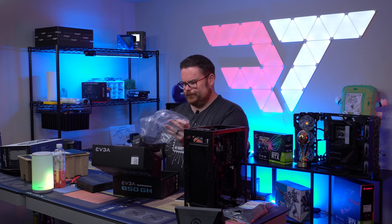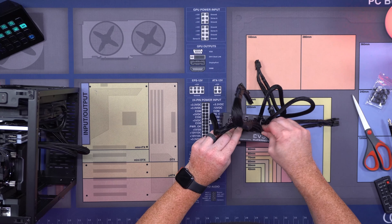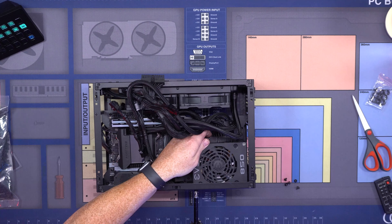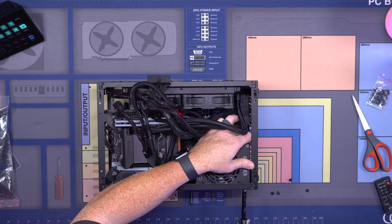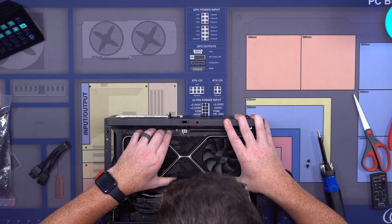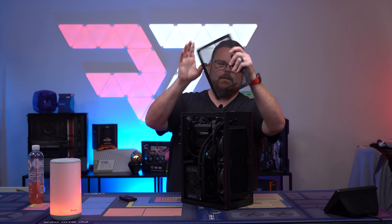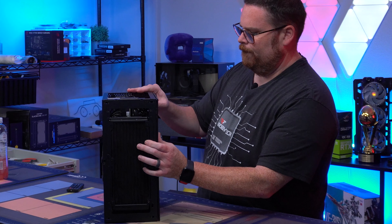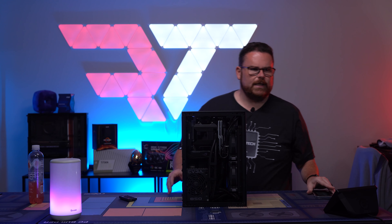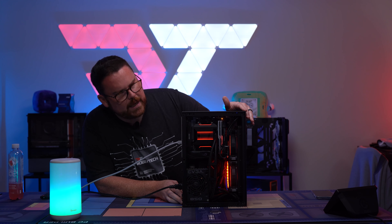I love this little PSU. There it is — PSU is ready to go. All the components go in easily because cable management is very clean. Going into mood mode to see how this looks. There it is.